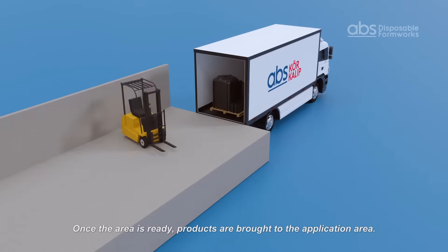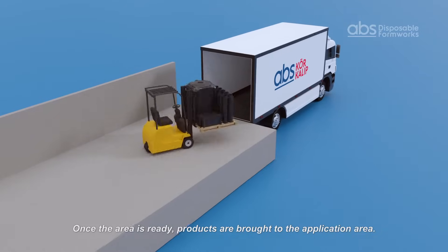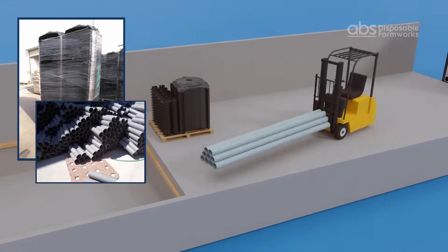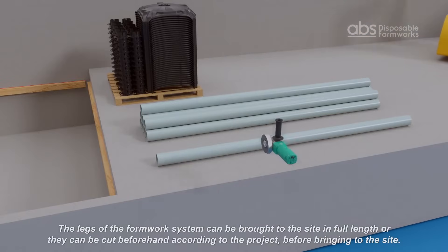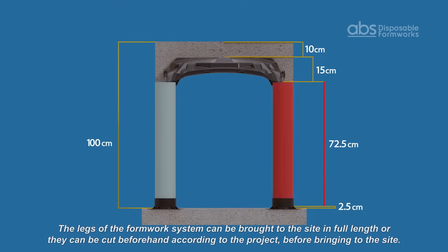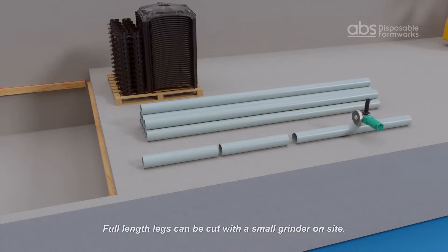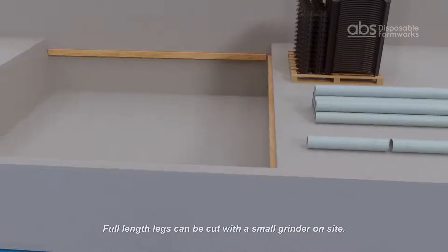Once the area is ready, products can be brought to the application area. The legs can be brought to the site in full or cut to size in the factory before shipment. Full-length legs can also be cut with a grinder on site.